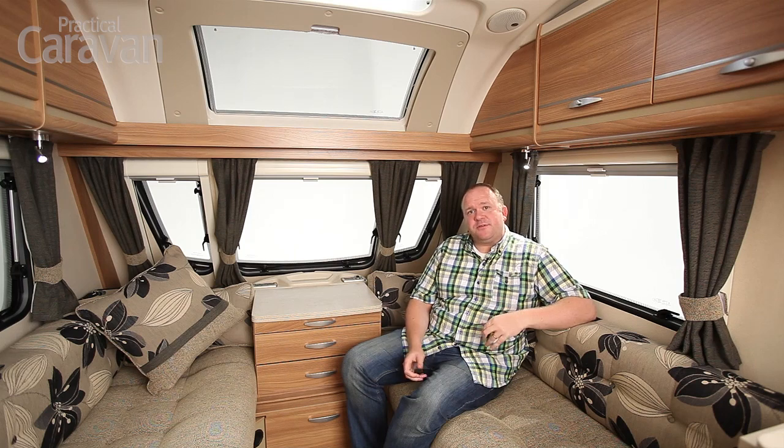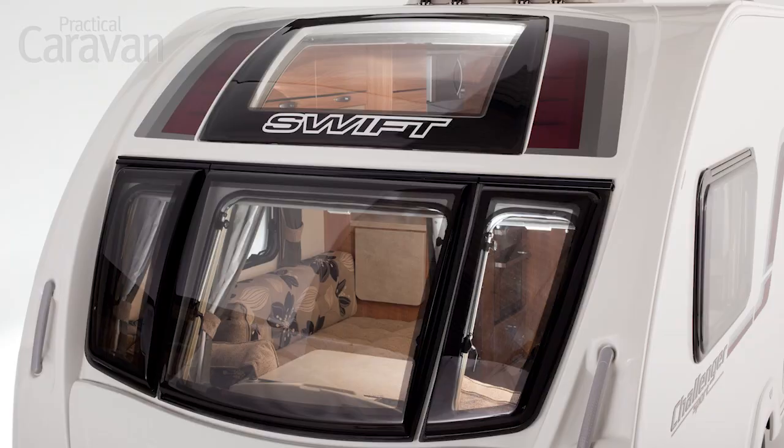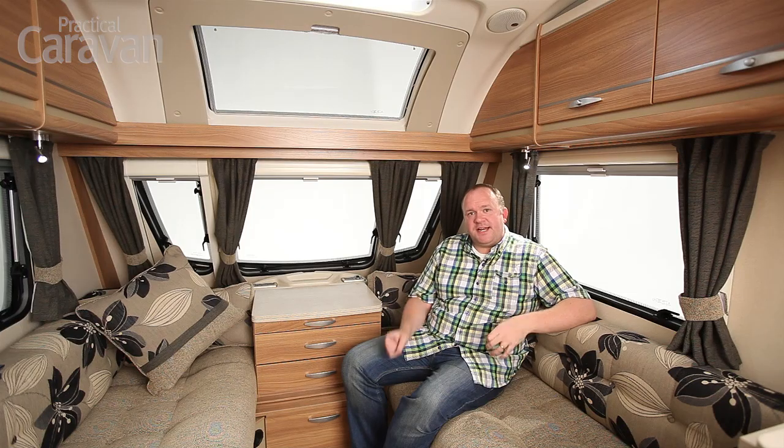This is an all-new body shell from the ground up, still with the same optional roof window and really swoopy good looks again, but it's a lighter, smaller van and the big selling point of this is low weight.